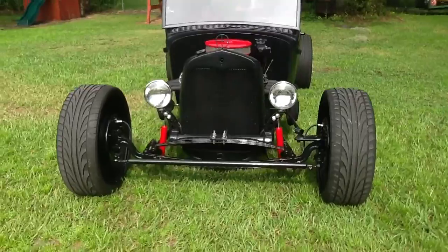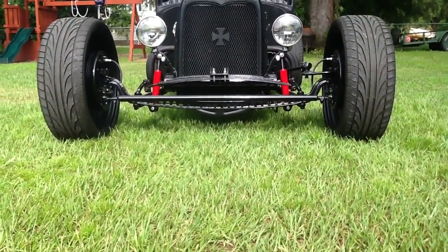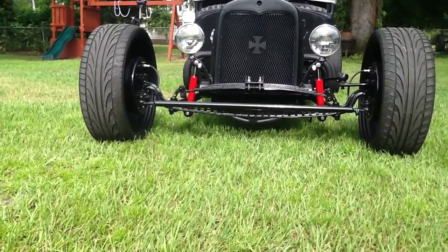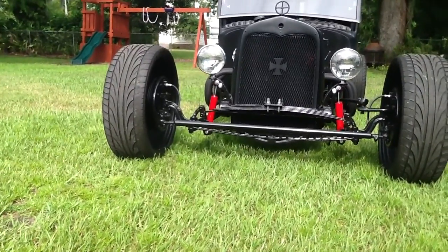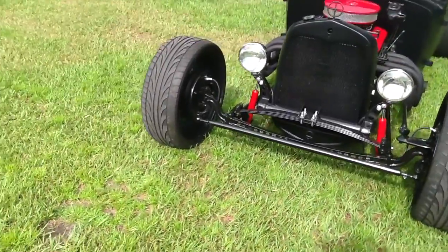Up front, you can see it has a drop four-inch bar with all suicide-style steering, which pretty much just means what it used to mean — and it actually works pretty damn good.